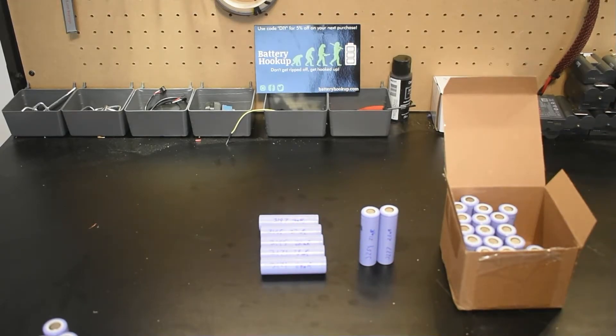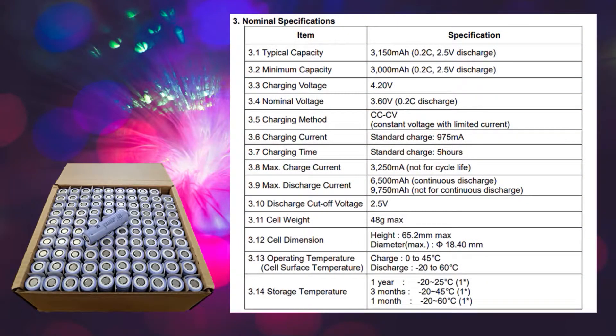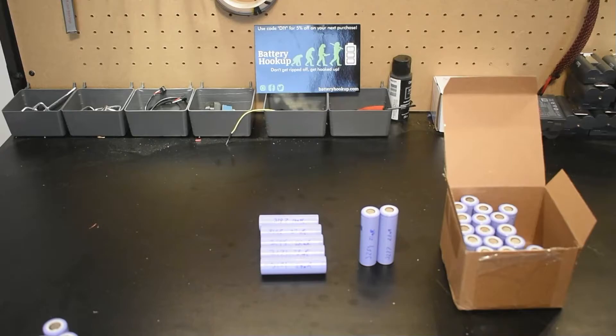If you're building a pack and want to set a low threshold — say, all cells over 3200mAh — I think you're going to get quite a few of those from any box. I'm going to put the spec sheet on screen. According to the specs, running these at 0.2C should get you the full 3200mAh or a little more, but you can run them up to 2C. The harder you push them, the less capacity you get, so keep that in mind for your application.